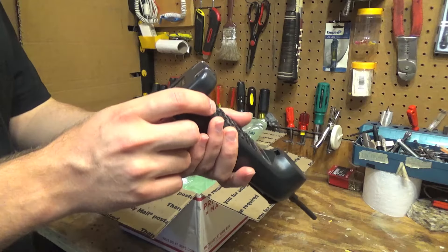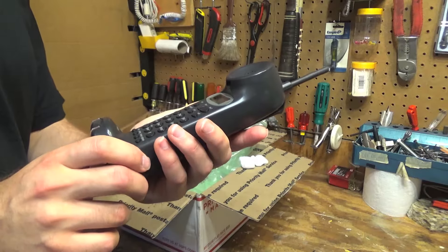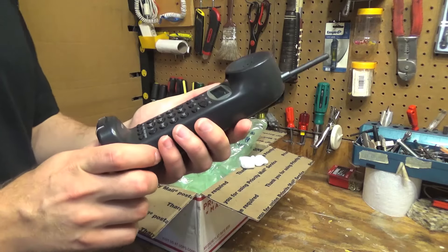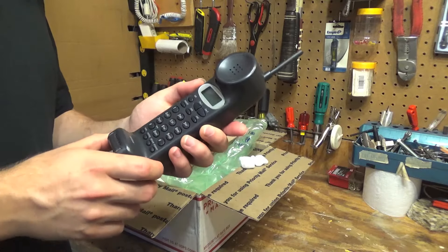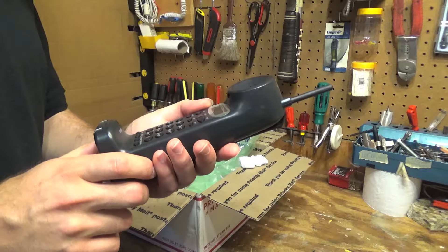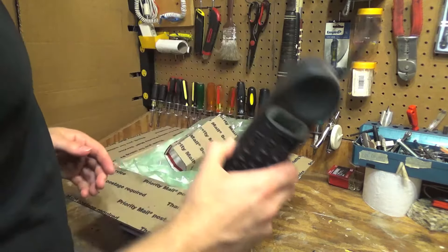This is an EX965. This is one of the models that I've been searching for for a very long time, and it's a really neat phone. It's two line, it is digital, and it's just a really cool phone. It is an extended phone.